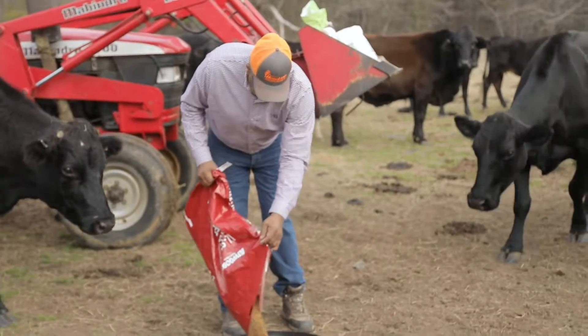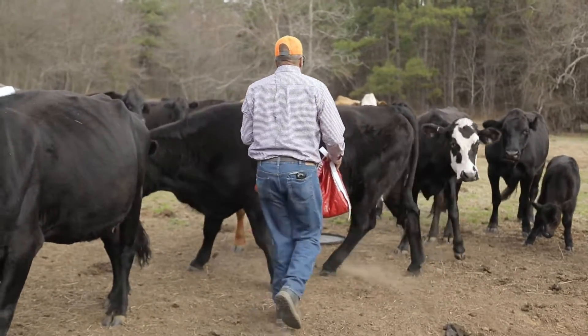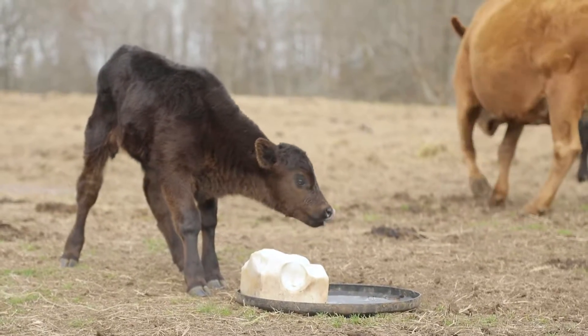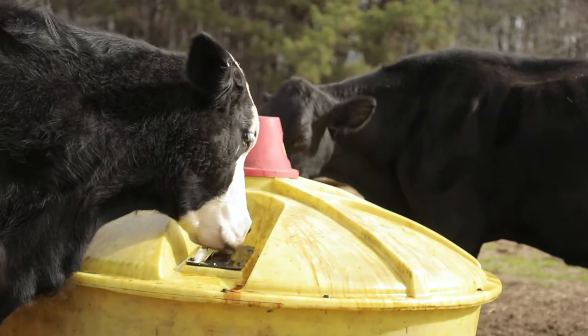I also feed grain. I feed salt, and I have some liquid feed here that I have for the cattle. This is additional protein that cattle need throughout the winter months.